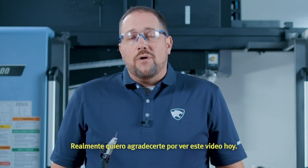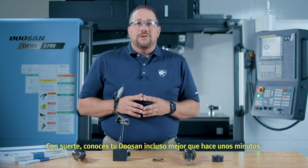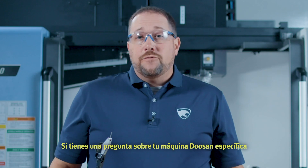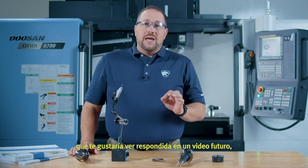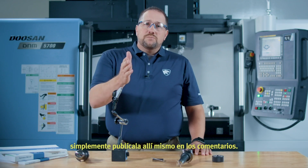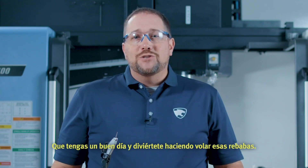I really want to thank you for watching this video today. Hopefully you know your Doosan even better than you did just a few minutes ago. If you have a question about your specific Doosan machine that you'd like to see answered in a future video, just post it right there in the comments. Have a great day and have fun making those chips fly.